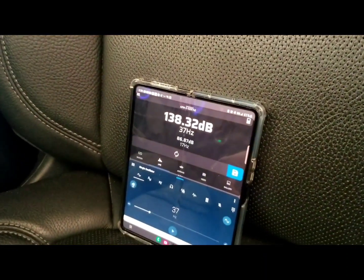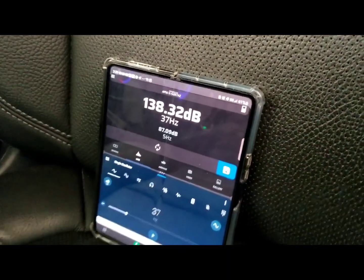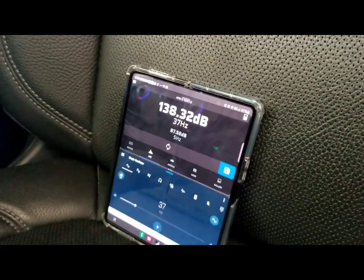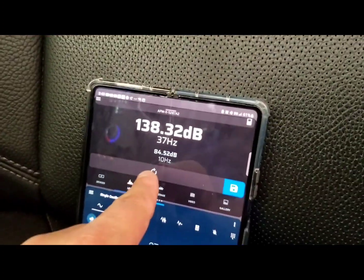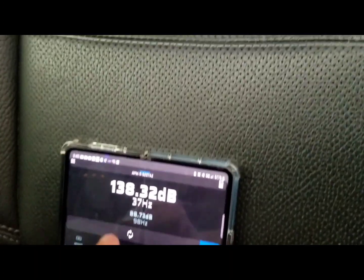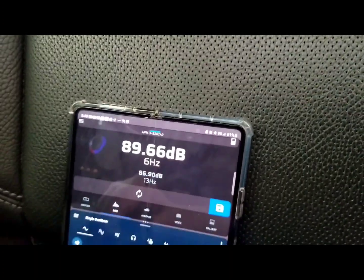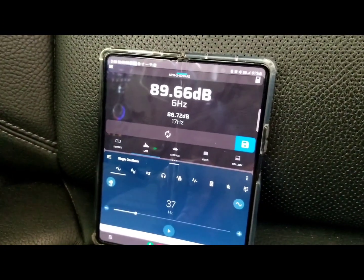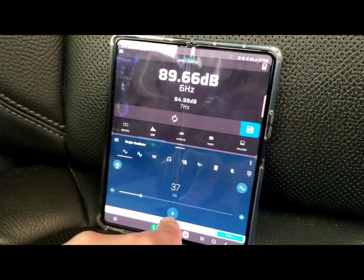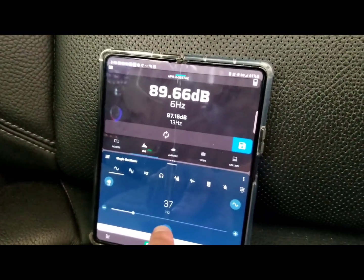That's 37 Hertz on the glass. Now I'm gonna move the sensor to the kick to see if it does any better. I've moved the sensor to the kick and we're gonna reset this. I'll leave it at 37 Hertz and do one more burp on the kick so you can see how it does there.